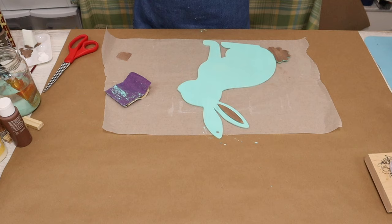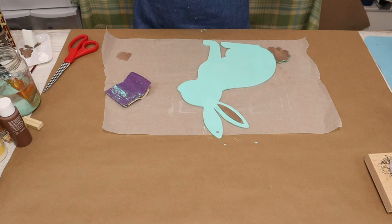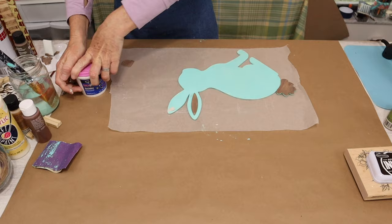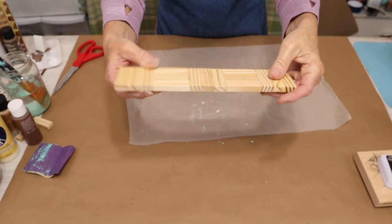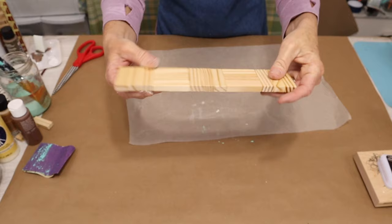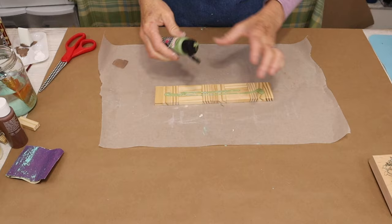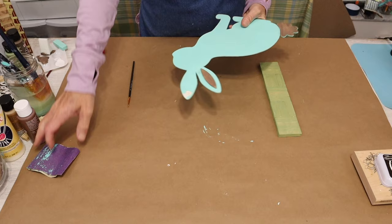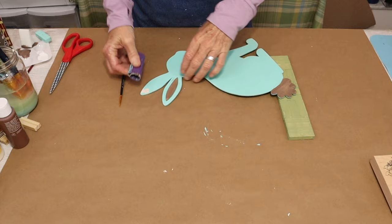Now that we have our ear and tail done, we're going to use DAP spackle and fill in the hanger hole at the top of the other ear. Now we want to paint our wood blocks — the tumbling tower game pieces we glued together to make one solid piece — using Artichoke Heart Green by Anita's. Once we have our base painted, we'll bring back in our bunny wood cutout and sand the wood spackle flush with the bunny's ear.